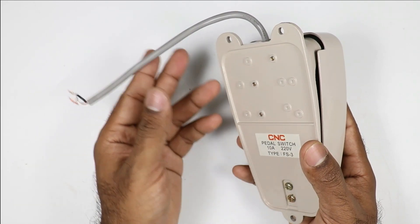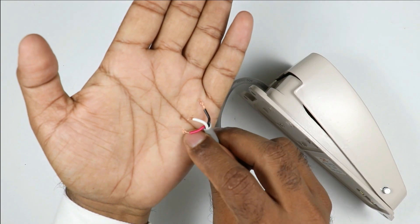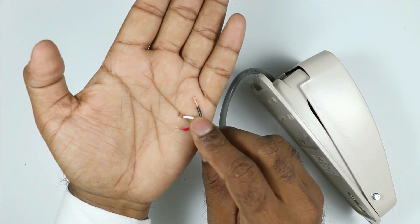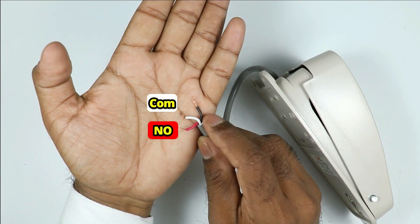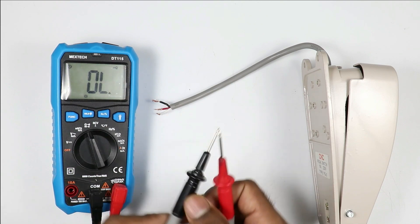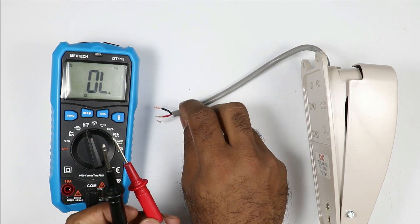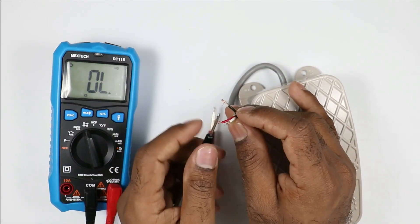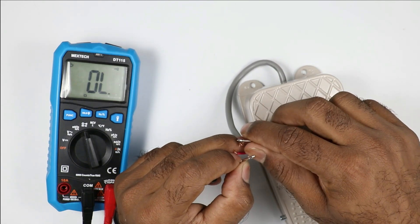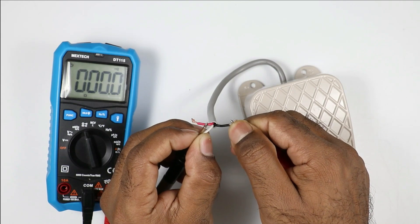Before making the connection, have a look at these wires. As you can see, three wires are there: a red wire, a white wire, and a black wire. Among these three, one wire is common, one is NO, and one is NC. To identify this, we need to use a multimeter. I connected one probe with the white wire and one probe with the black wire. On connecting, you can hear the beep sound.